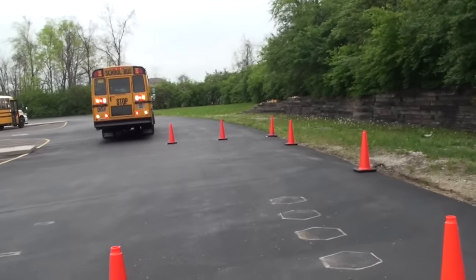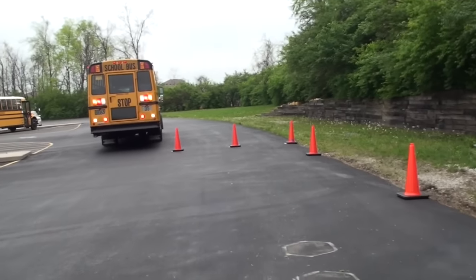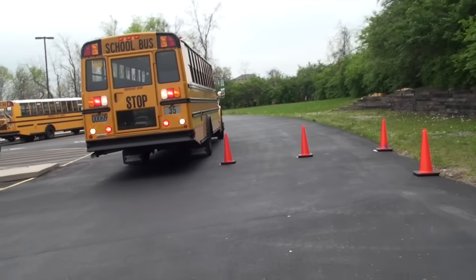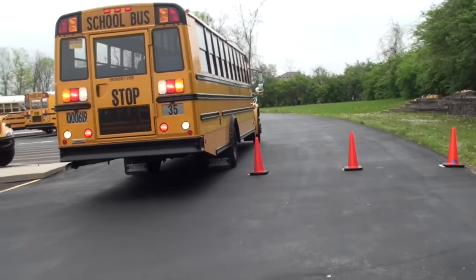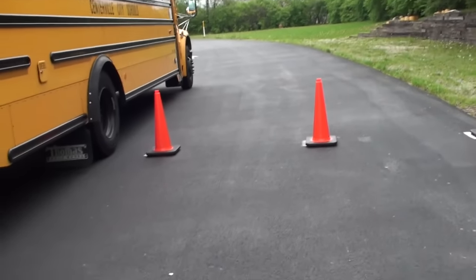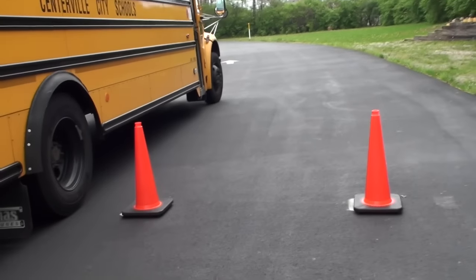This is what it will look like from the outside. You will start forward of the parallel parking box. You're going to go straight back until your rear dual is aligned with that outside left cone and stop.